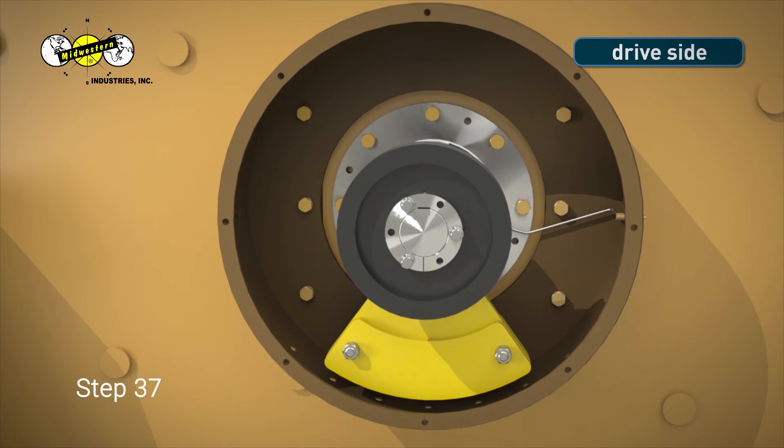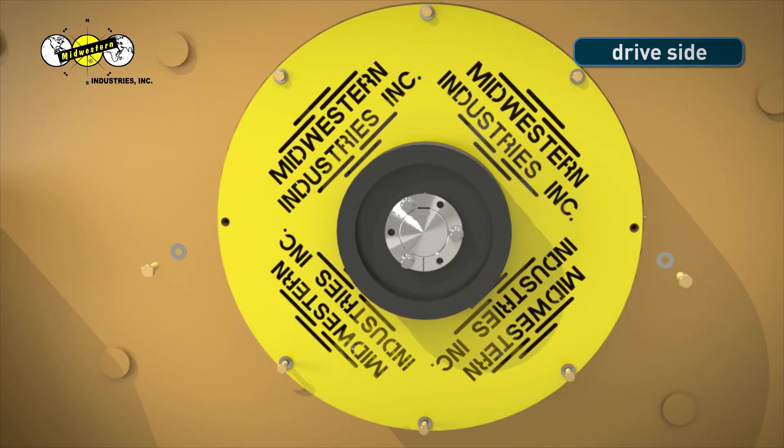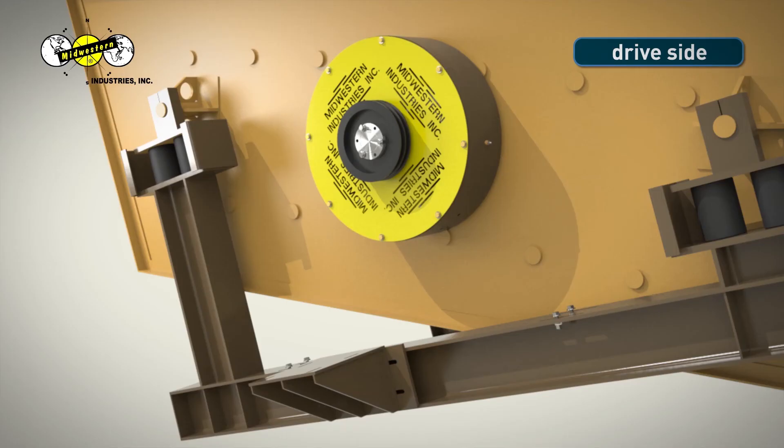Step 37. Install drive side weight covers with Midwestern Industries ink lettering facing outwards. Line up bolt holes and start bolts by hand. Use a 9/16-inch socket wrench to tighten bolts.